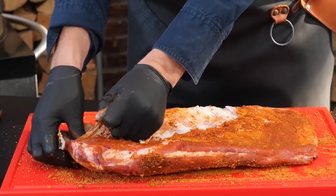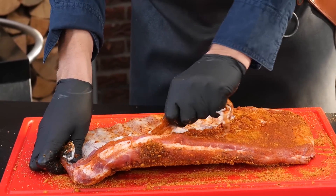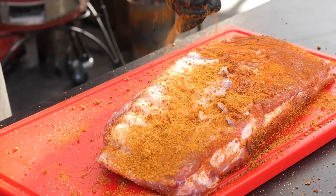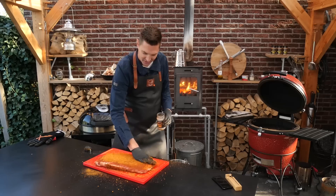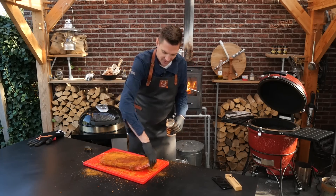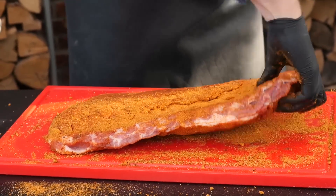I forgot to take off the membrane on the back of the ribs — of course, you need to do that first. Let's put some more Superlisha barbecue rub on there. I just get too excited, I just want to get the rub on my ribs. We got our ribs ready, now we're going to set up our barbecue for smoking.